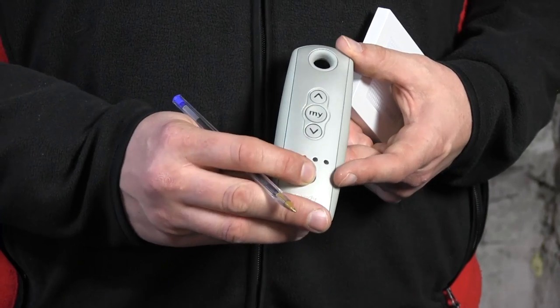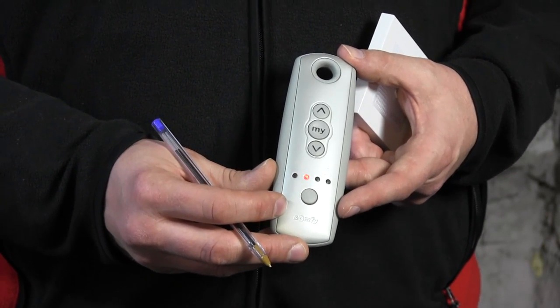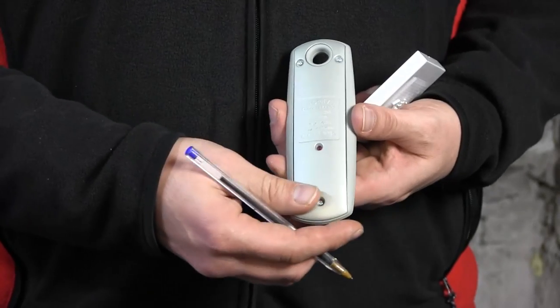Let's see how we do this. First of all, because it's a five-channel remote control, I need to select the right channel. In my case it's channel two — the light will start blinking — and I can now add a motor, which is done by opening the memory of the motor.